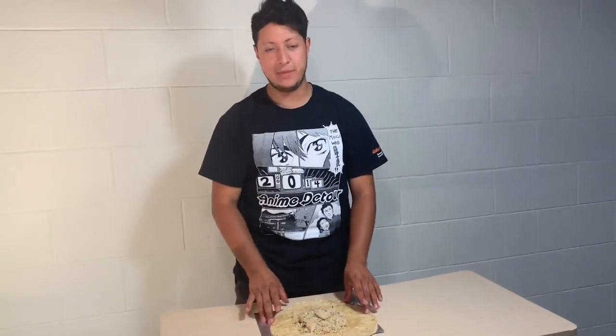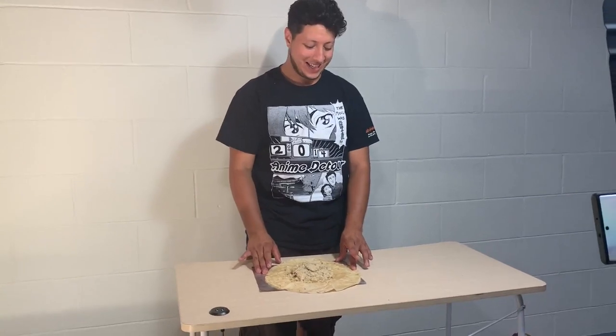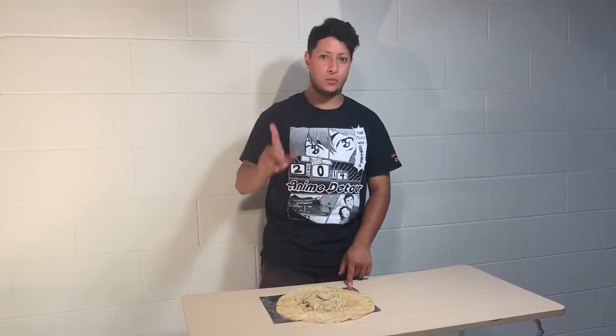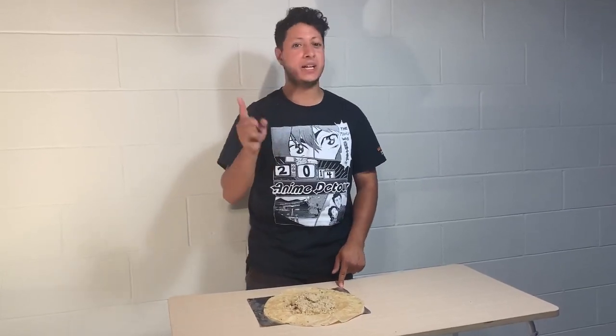Step one: wash your hands. Make sure you wash your hands — I'll make a separate video for that. It's pretty important, especially right now. That being said, I'm only going to use my left hand just to hold the tortilla or tin foil down so it's not bobbing around.